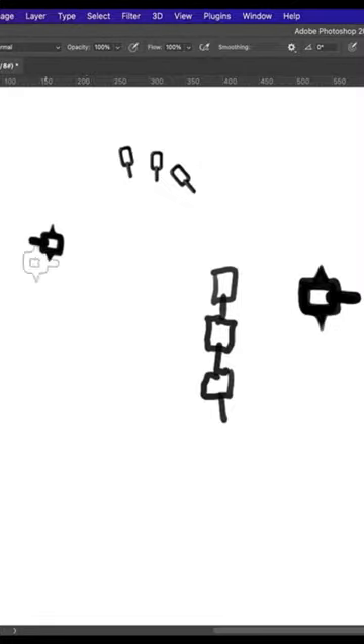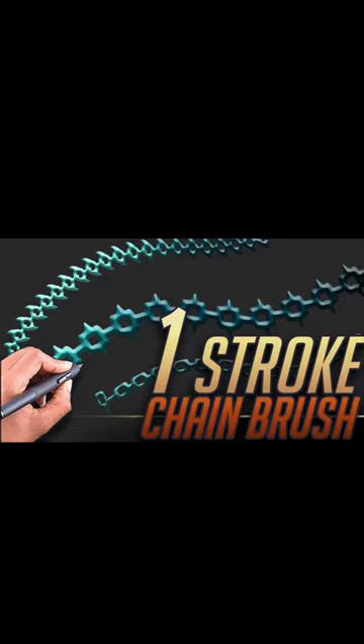Bing, bang, and a boom. You got yourself a one-stroke chain brush. Excellent snake.